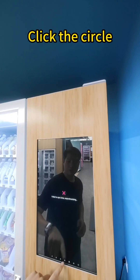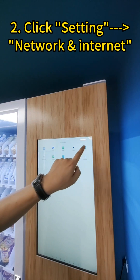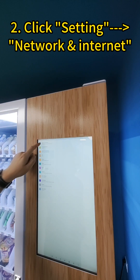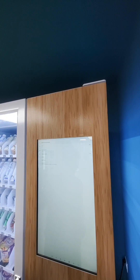Or you can click this circle at the bottom, then click Settings, click Network and Internet, and then you will enter the Wi-Fi setting page.